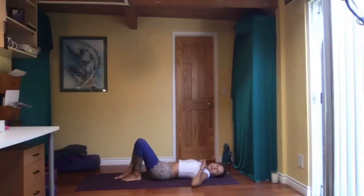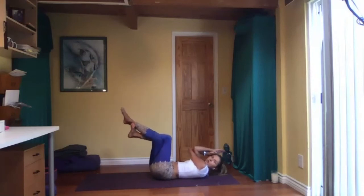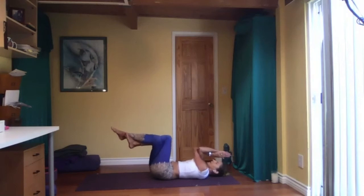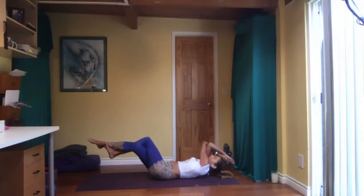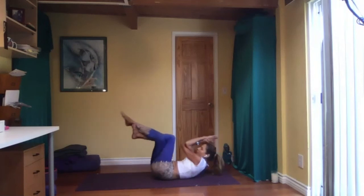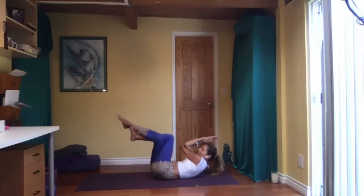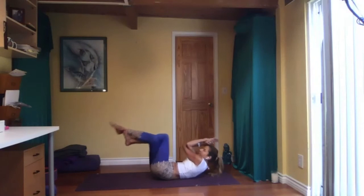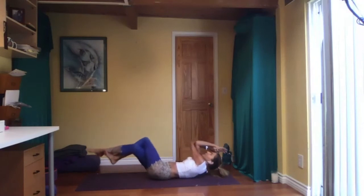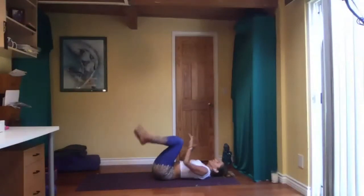Come over onto your back for core work — eagle arms and eagle legs. Right arm under your left, come together. Then right leg crosses over the left — you may be able to hook your right foot behind the left ankle. Shoulders off the floor. Separate your elbows and knees and then bring them together — crunches. Work it here. Shoulders off the floor the whole time. Working your obliques. Let's do eight, seven, six, five, four more. Come all the way down.